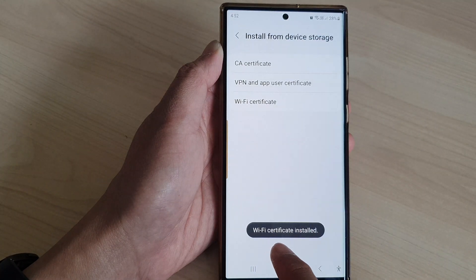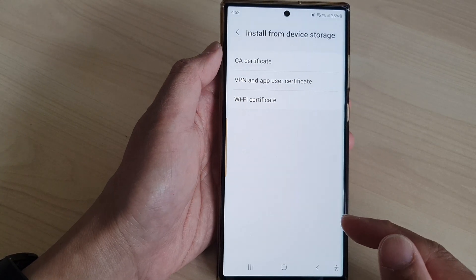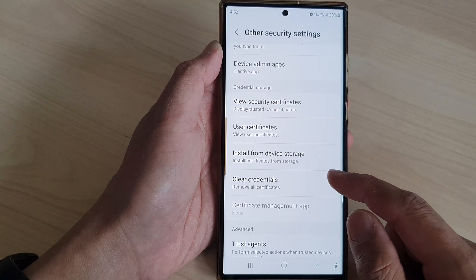Wi-Fi certificate installed. So this is just an example. You need to download your security certificate from a trusted source.